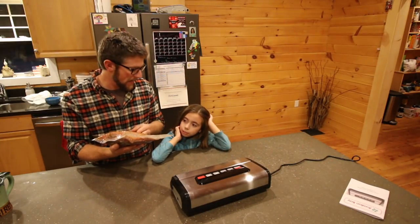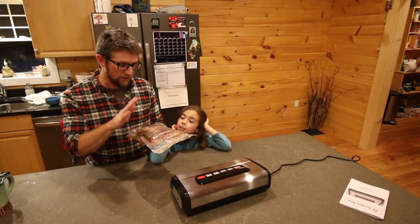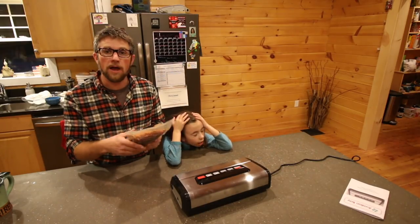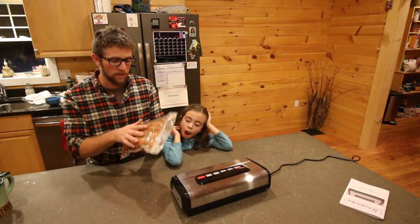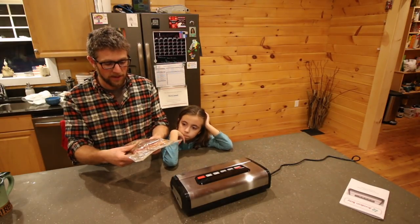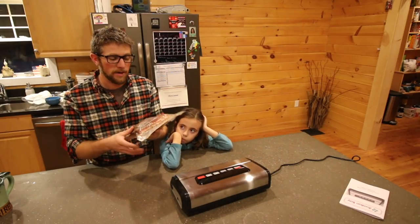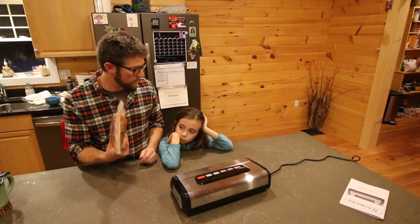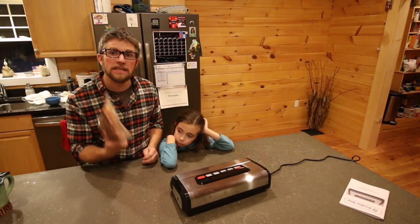We've got our bacon curing. We're going to put this in the downstairs fridge for 10 days. We don't have to flip it every day like we would with a Ziploc bag — this is sealed up nice and tight, sucking all the cure in through the bacon. So in 10 days we get to smoke this in the cold smoker, then slice it and eat it.